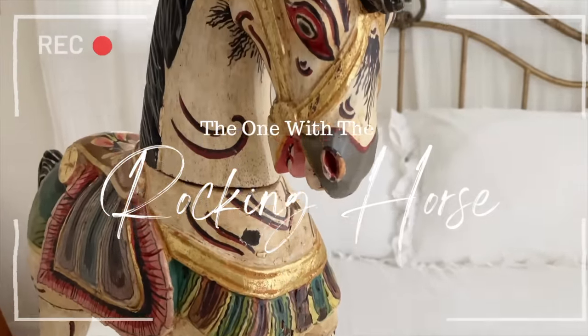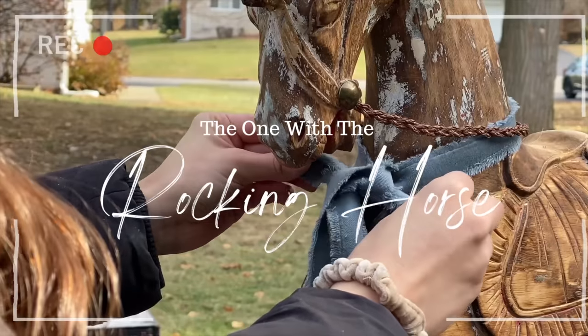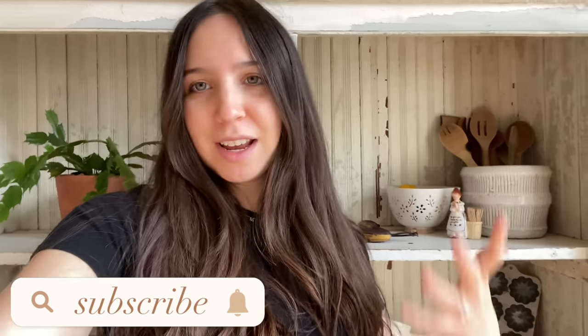Welcome back everyone. Today we are going to be working on this very spooky horse. I really wanted a rocking horse for the nursery. If you guys saw the last video, I went antique shopping and I had all these different things I was looking for for the nursery, and I did find this little horse. When I saw it, I knew exactly what I wanted to do — I wanted the horse to look very rustic and worn in, not painted or perfect. So we are going to de-spook this horse and turn it into a very rustic, charming looking horse for baby boy's nursery. Let's get started.